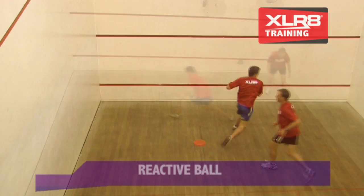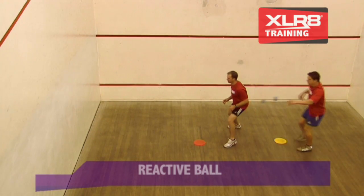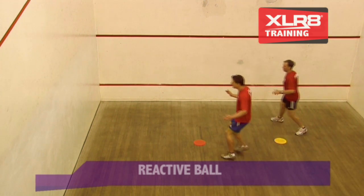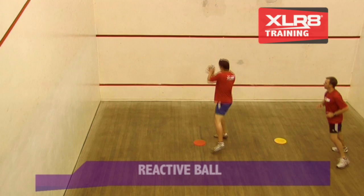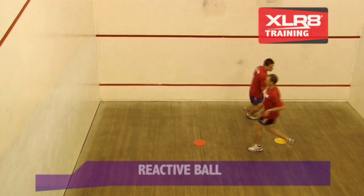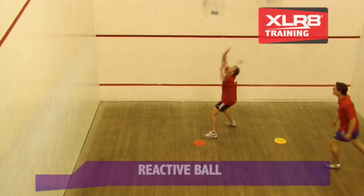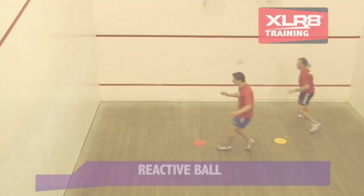Through reactive ball training, we condition the body to move the feet and stay in a much more balanced, agile position. The ball will leap, bounce, and pop with speed in any direction when it hits the ground. The path of the ball is not known until it hits the ground, which challenges reaction, hand, and foot speed in a fun attempt to track and catch the ball.